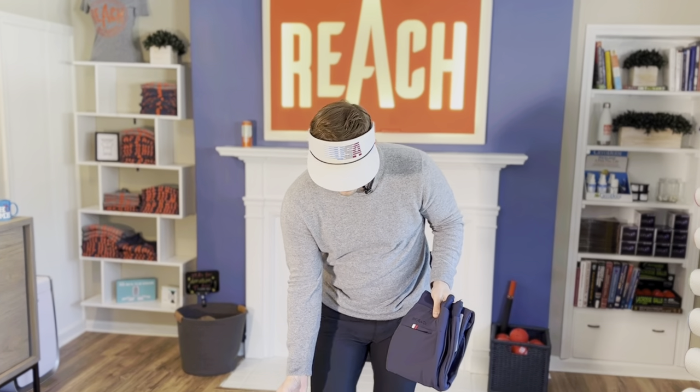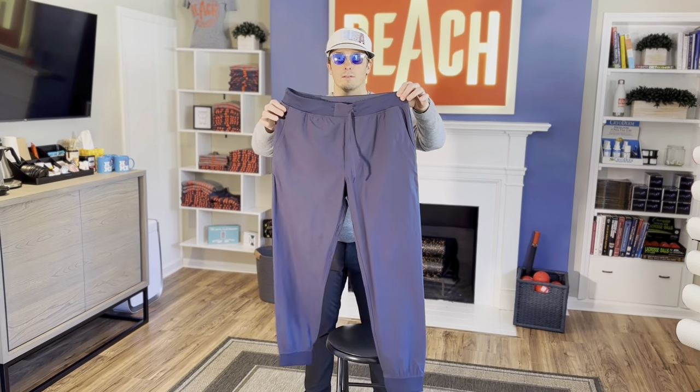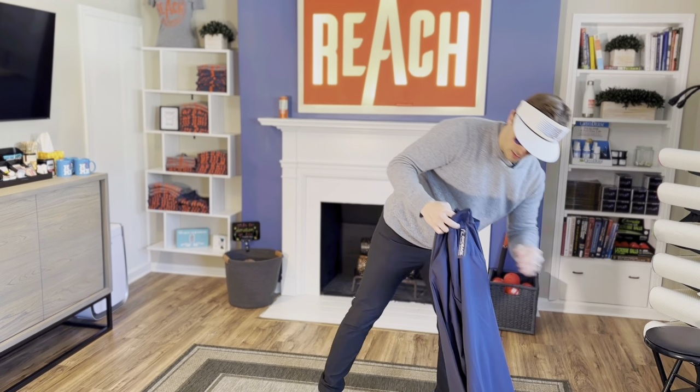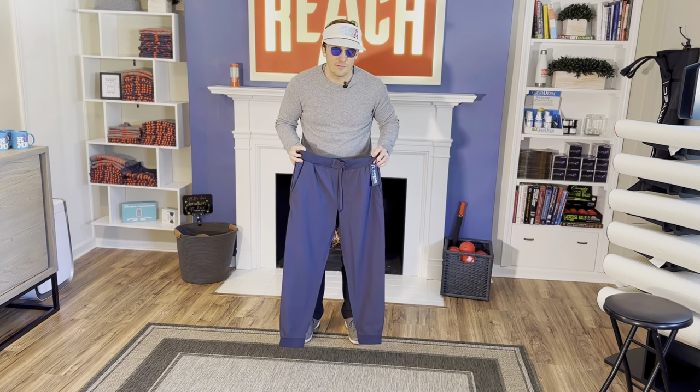Here we go — get rid of the bag. First impression of the joggers: Friggin' trouser joggers right here. So let's see these bad boys. Step back a little bit. All right. So if you couldn't tell, I did open these ahead of time and tried them on real quick. Didn't really wear them much, but they fit. So I'm going to make sure they fit for the video.